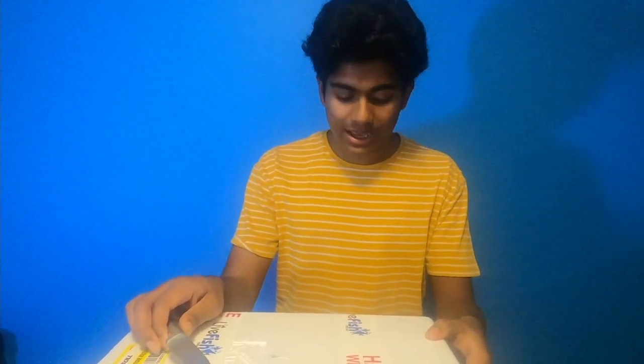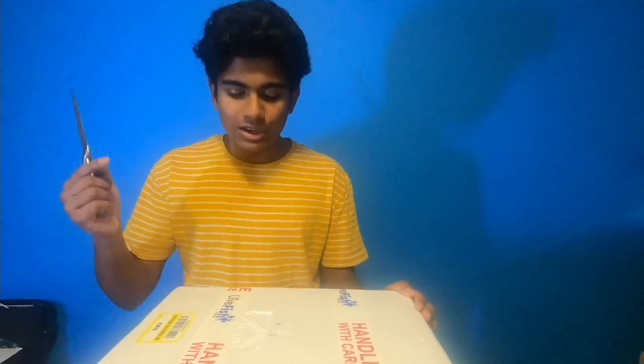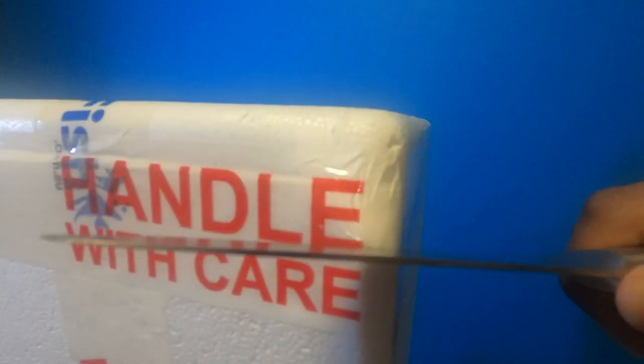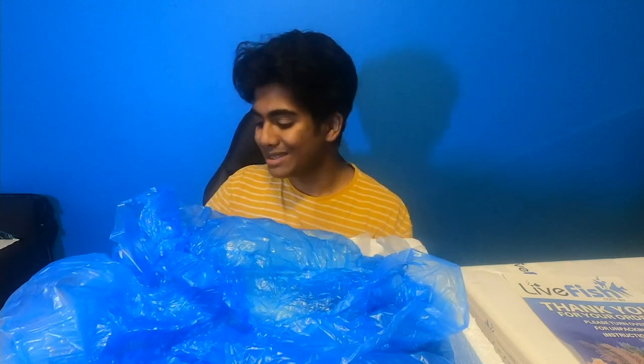In all seriousness, the packaging on these boxes is really great. These are polystyrene boxes, really thick, which means they can keep the heat in as well — so if you're getting tropical fish, it's not going to be a worry. The boxes are all taped really really well. One more thing: the bag came with a heat pack, which means the internal temperature of the box is going to be maintained really well, and this heat pack is still very very warm.